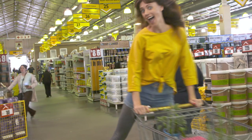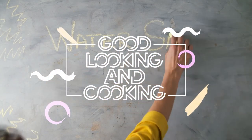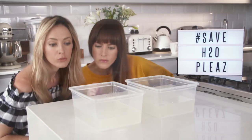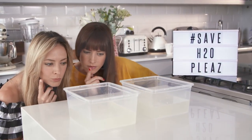Hang on, let's take a step back. My sister and I are super competitive. We even compete with each other about who saves the most water in Cape Town's drought at the moment.